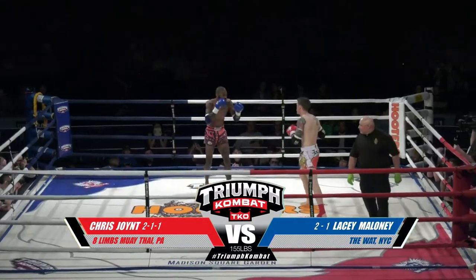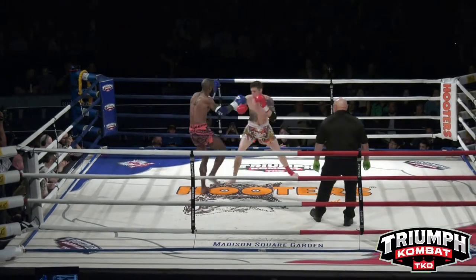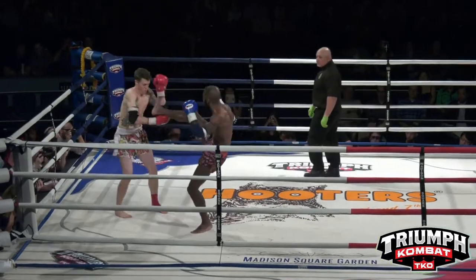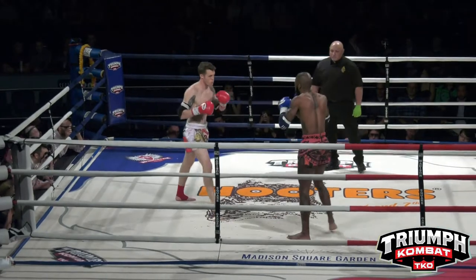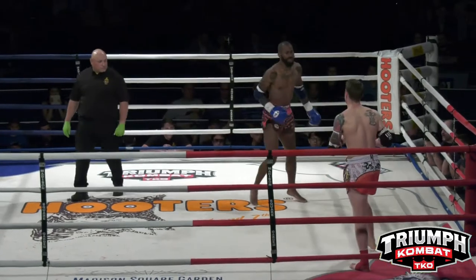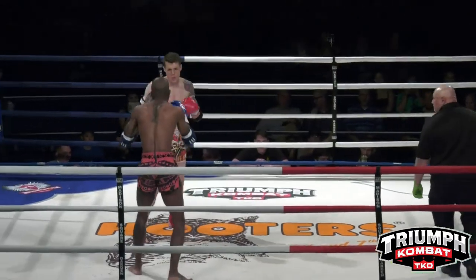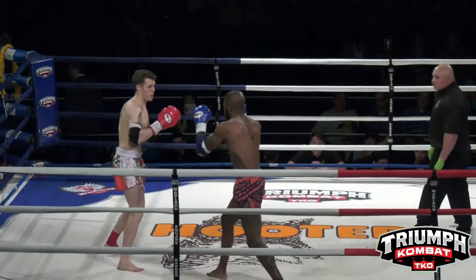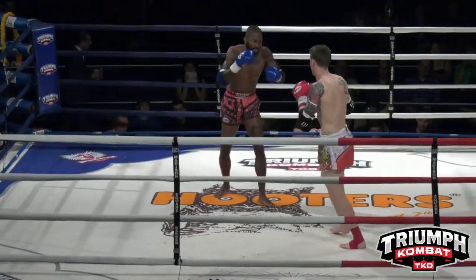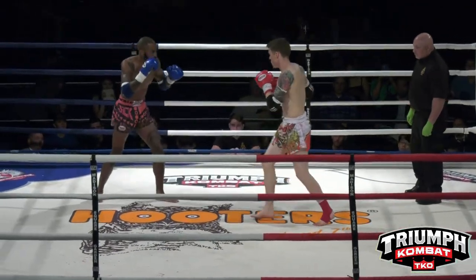Chris Joint is in the southpaw stance. Lacey starting off with a teep. Good left kick, and a nice teep by Lacey. He follows up with the lead left kick, with the teep afterwards, mixing up the technique. Oh — big hook over the top, right over the guard. Very smart to use the left hook against the southpaw; it's a very available weapon.